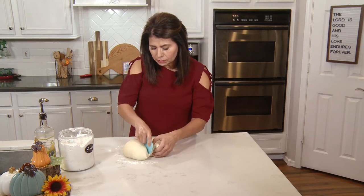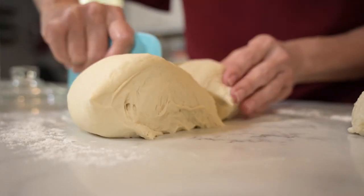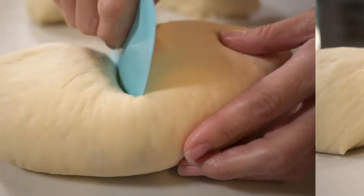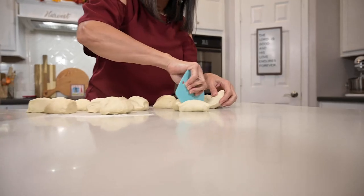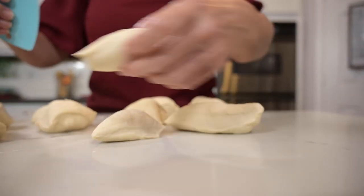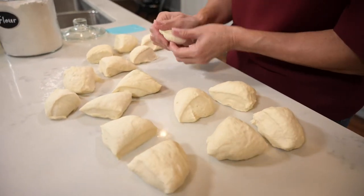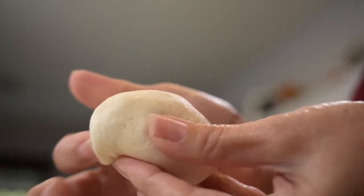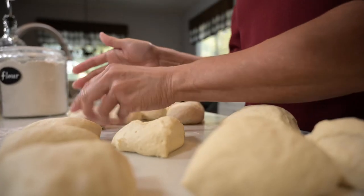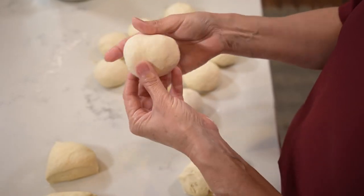I'm going to cut my dough into equal portions that are going to become my individual rolls. To do that I simply cut the dough in half and then continue to cut those pieces in half and so on. Those look pretty equally portioned, so now I'm just going to make them into my rolls. With all the pieces equally portioned, you roll them into balls — you can do this however you'd like, just make sure the top is smooth. I'm just putting the ugly side on the bottom.